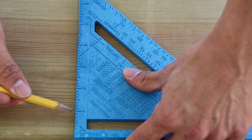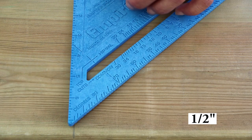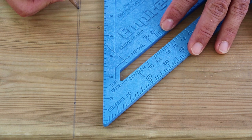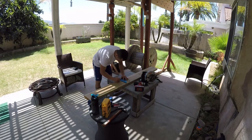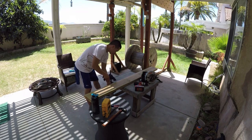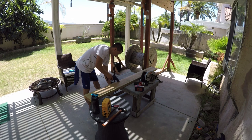From here, we are going to measure and mark 1.5 inches for both sides for each line. Now we are going to set up and clamp our board in preparation to drill.